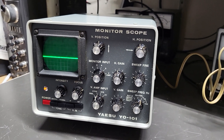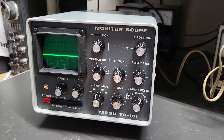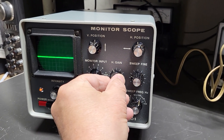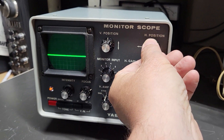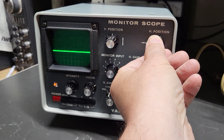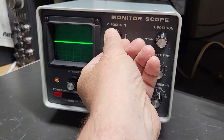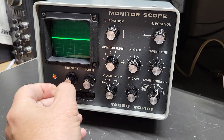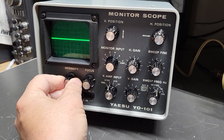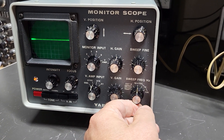It came in with other equipment that I took in recently, but I just want to show you it is working. Here's your horizontal gain, and the left and right positions, and then here's your up and down vertical positions, and then here's your focus — you can see the focus and intensity there.